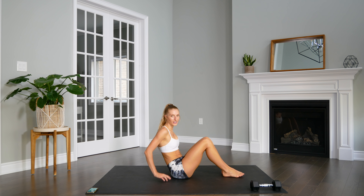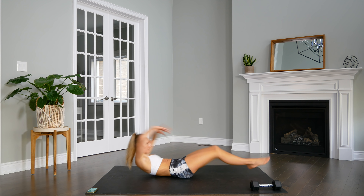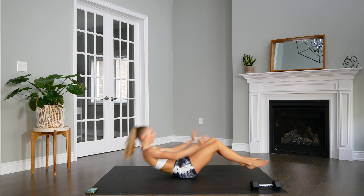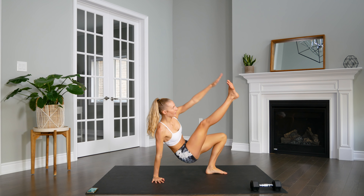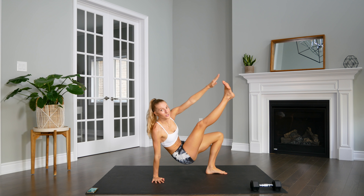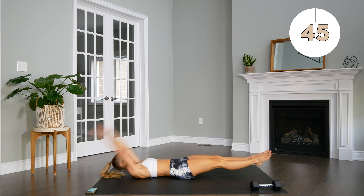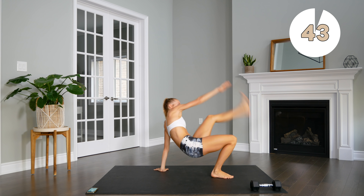Alright guys, so our first exercise: we're going to extend with fingers and toes lifted off the floor. We're going to come up and touch opposite toes with fingers into a crab toe touch. We're going to come out, in, and up.